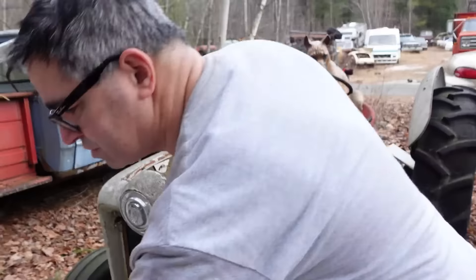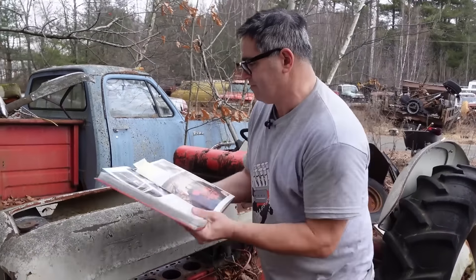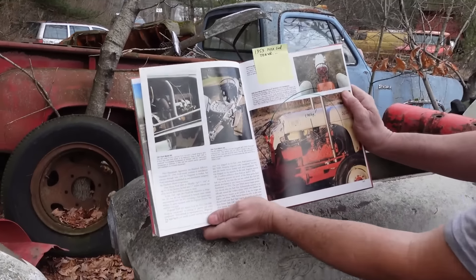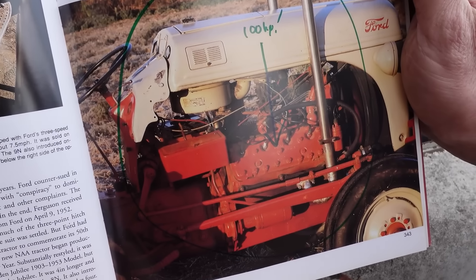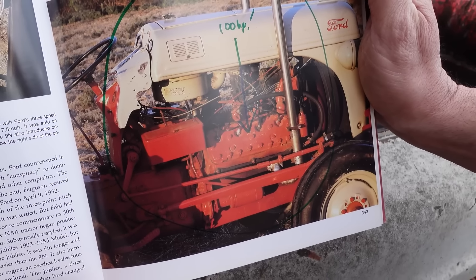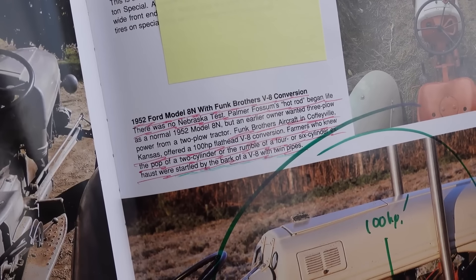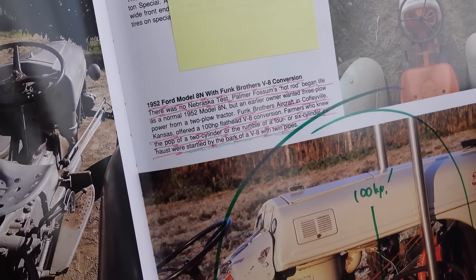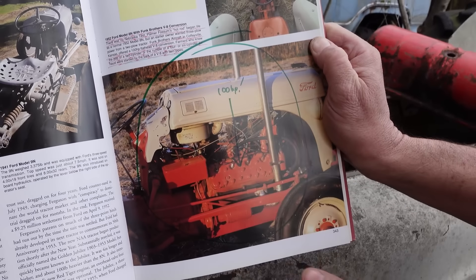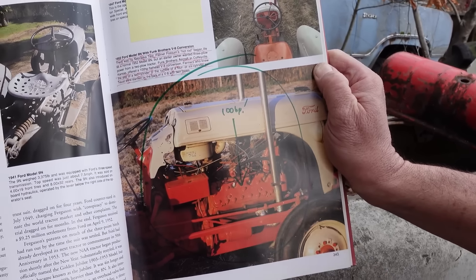Now, if this engine wasn't enough for you, you actually could get something even cooler. Check this out — this is a book on tractor information, and right here is the Funk Brothers V8 conversion. That is a Ford flathead with 100 horsepower. The Funk Brothers Aircraft Company of Coffeyville, Kansas, offered this conversion kit to people who wanted to get rid of the four-banger. It says right here: farmers who knew the pop of a two-cylinder or the rumble of a four- or six-cylinder exhaust were startled by the bark of a V8 with twin pipes. And look at those two pipes sticking straight up. This is a Funk Brothers aircraft conversion with a Ford flathead — that's a hot rod tractor, if ever there was one.